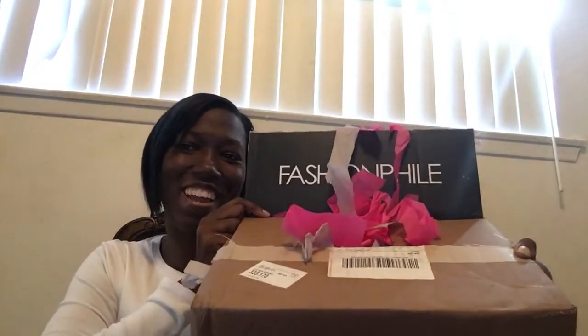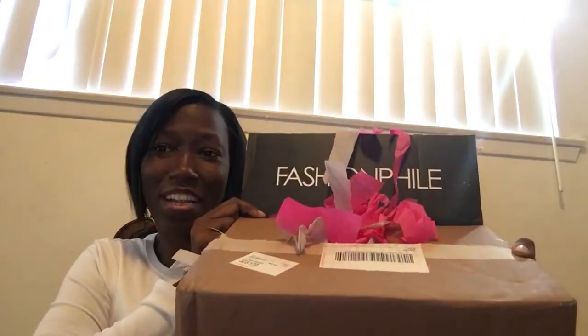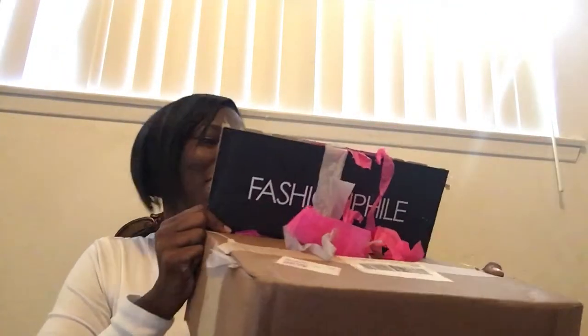Hi guys, this is your girl Lennon. So today I'm going to do a Louis Vuitton Fashionphile double unboxing. I got two things and I got these from Fashionphile. It's a little double unboxing.